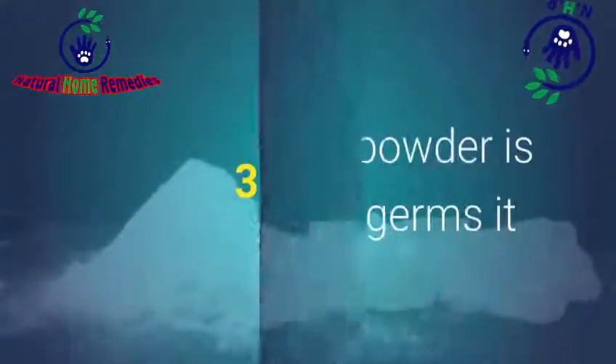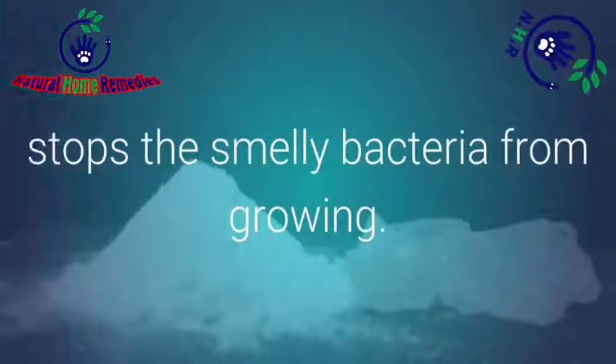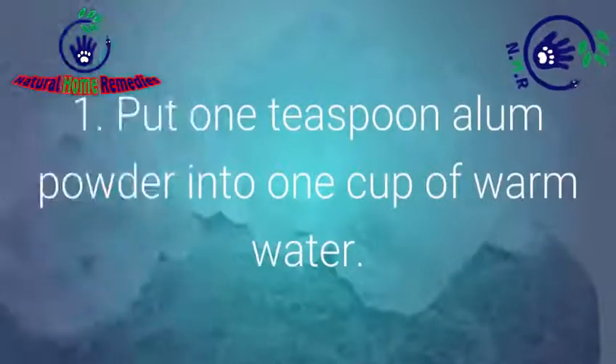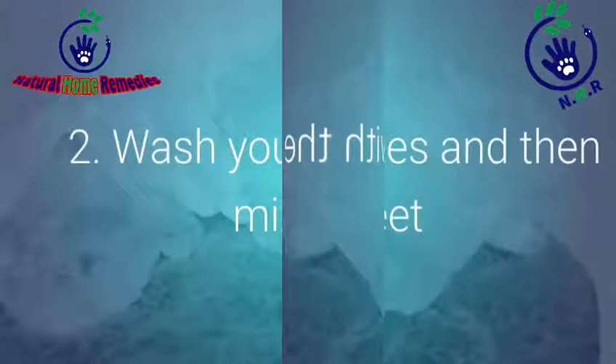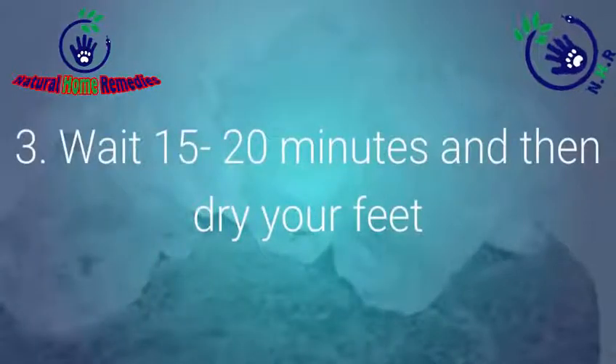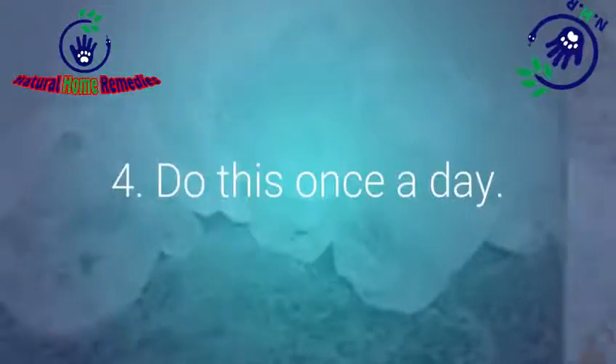Number 3: Alum. Because alum powder is sharp and kills germs, it stops the smelly bacteria from growing. Put one teaspoon of alum powder into one cup of warm water and wash your feet with the mixture. Wait 15-20 minutes, then dry your feet and sprinkle more alum powder on them. Do this once a day.